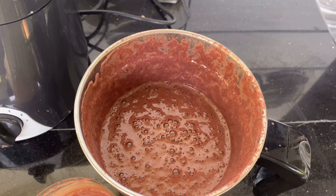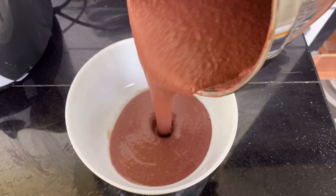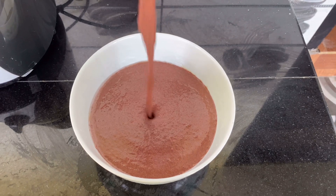When we are ready, we will be able to cook it in the pan. This is the consistency.